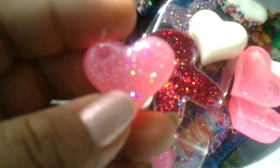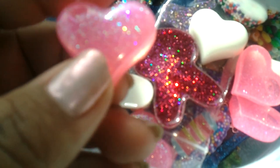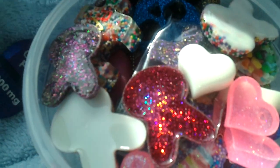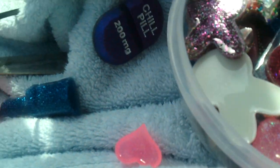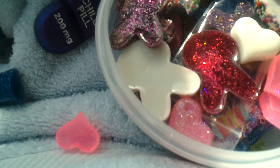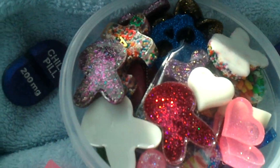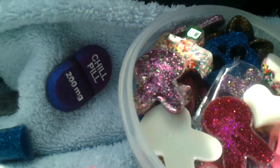I bring my resin pieces and I will finish them — I will file them, put head pins in, whatever I have to do I will do. And I have a towel here so when I'm filing them down I don't get any of that white dust on me.